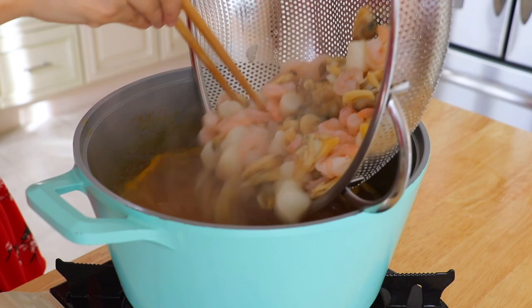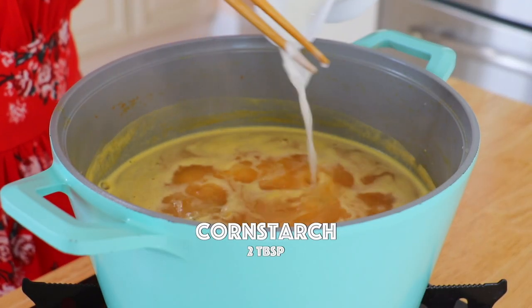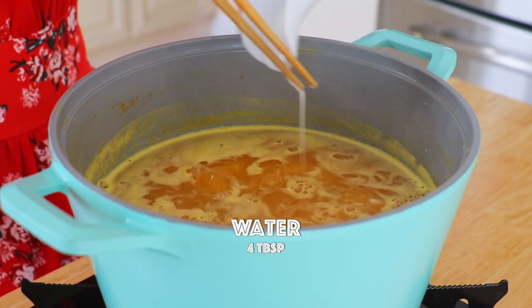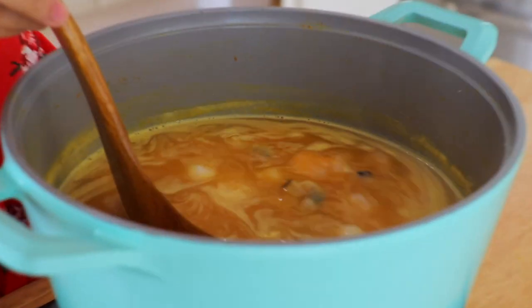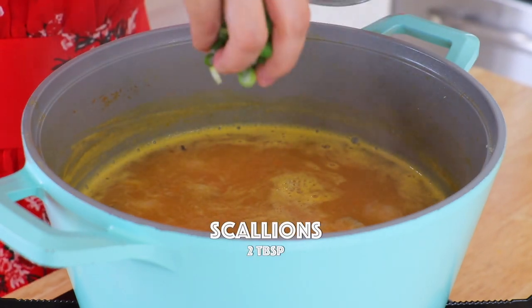Return the shrimp, scallops, and clams. Pour in the cornstarch slurry — I have 2 tablespoons of cornstarch and 4 tablespoons of water. Stir until the soup is thickened. Lastly, add in the scallions.